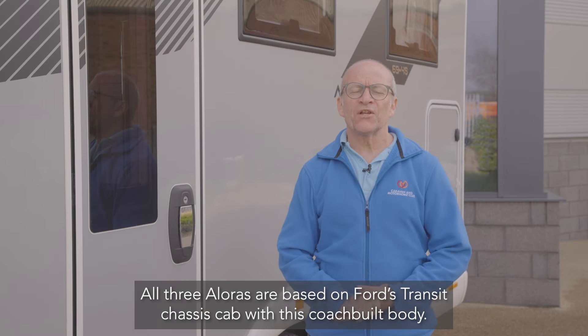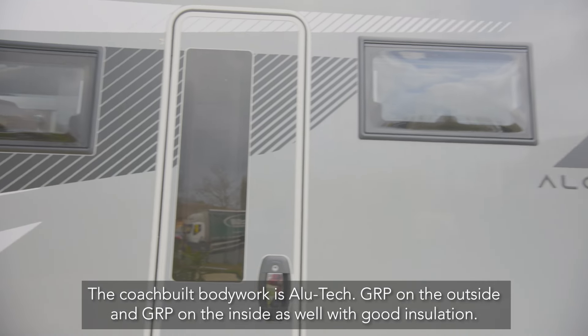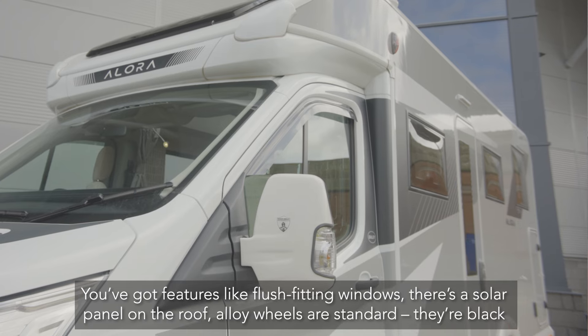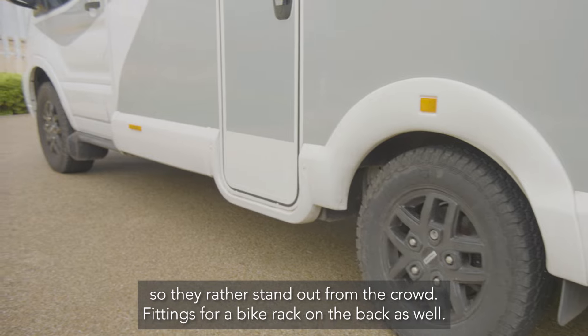All three Alluras are based on Ford's Transit chassis cab with a coachbuilt body. The coachbuilt bodywork is Alutec GRP on the outside and GRP on the inside as well, with good insulation. Features include flush-fitting windows and a solar panel on the roof.